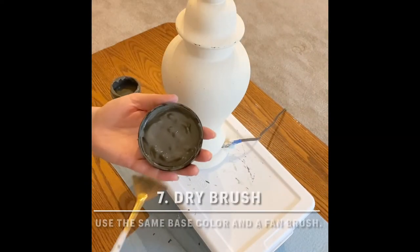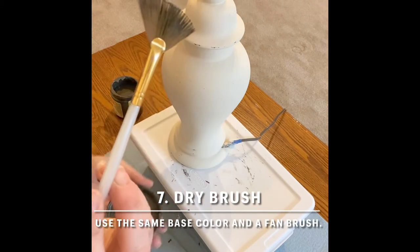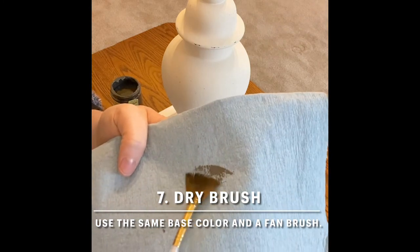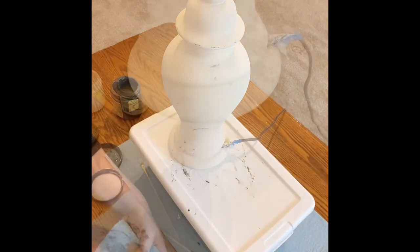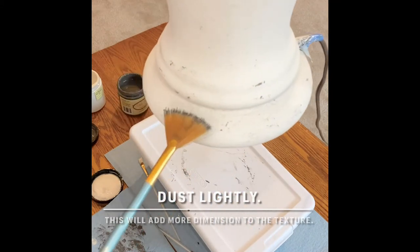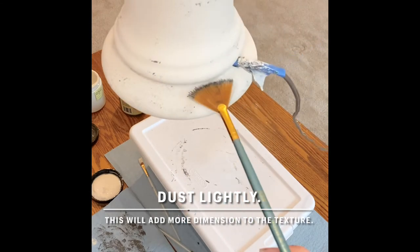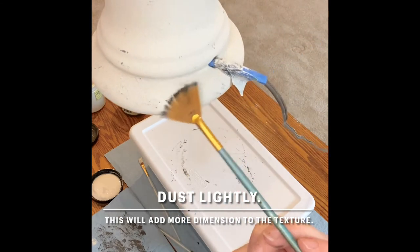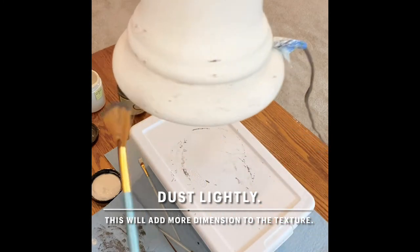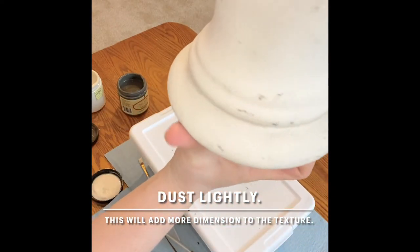Next I decided that I wanted to add a little more dimension to my piece. I just wanted to highlight some of those crevices, the peaks, the valleys that I had created with the Sea Spray earlier. So I took my base coat of Gravel Road and dry brushed it lightly over certain areas that I wanted to highlight or add shadowing to. Dry brushing is where you take your brush — I chose a fan brush — and you just dip it lightly into your paint. Then you actually wipe most of the paint off onto a cloth and just dust very lightly in the areas that you want to highlight or shadow. This gives it an aged look and really adds to the whole farmhouse feel.